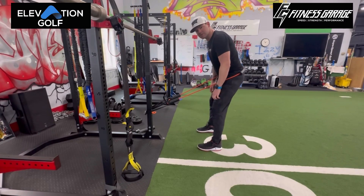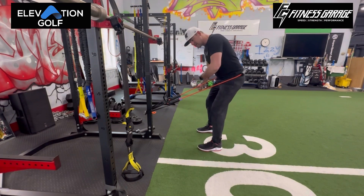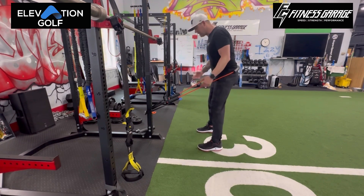Early extension is one of the most common swing characteristics in golf. What I mean by early extending is as we go down into impact, our hips actually go closer to the golf ball. So we want to avoid that — we want to keep those hips back.